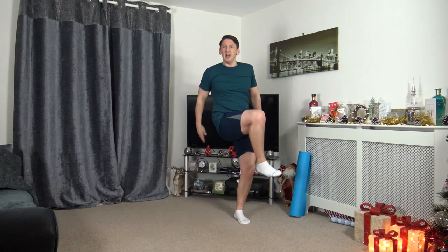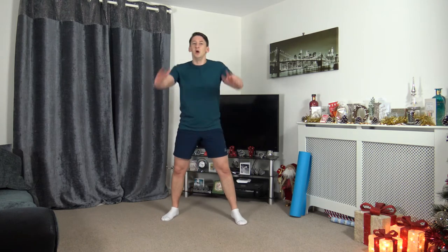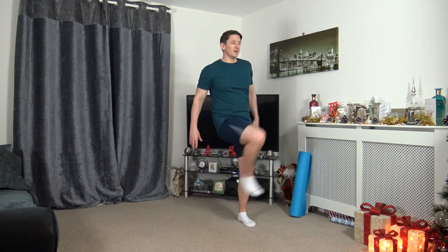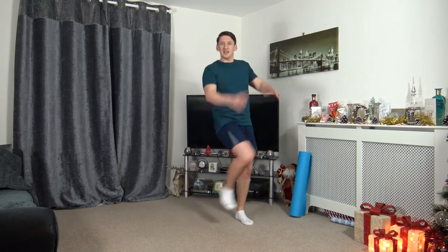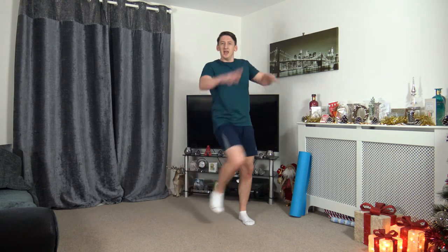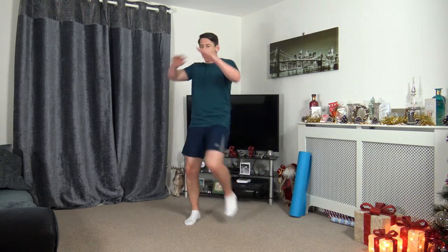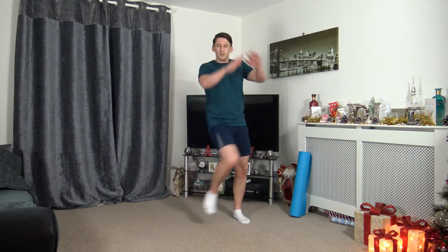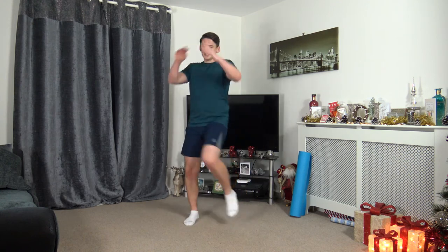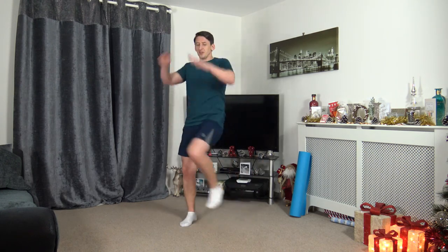Next one — arms down, lateral knee drive. Knee up, engage the core. In 3, 2, 1, here we go. Driving those arms down, bringing the knees up. Facing towards me, side to side at your own pace. Let's go — keep pushing through. Ten seconds to go — fantastic job, nearly there. Keep that pace, keep moving. 3, 2, 1. Awesome stuff.